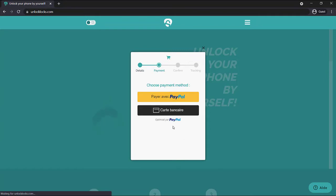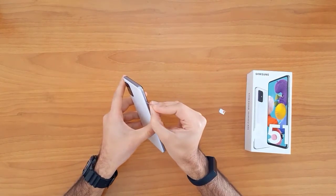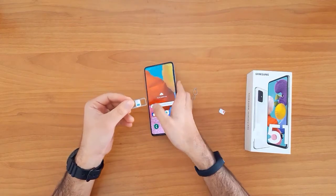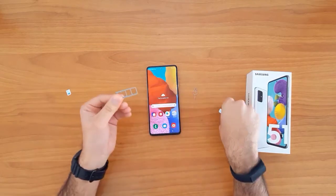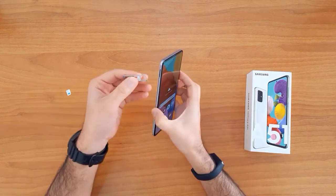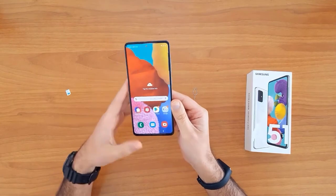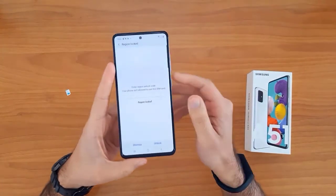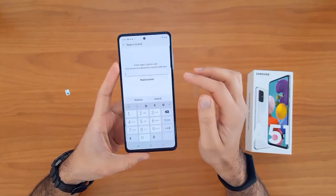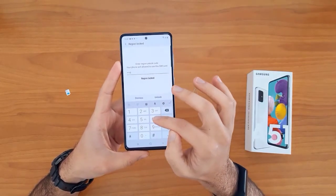Once the unlock code arrives to your email, let's go ahead and enter that code. To do that, we need to change the SIM card first. We need to remove the original SIM card, then insert a SIM card from a different network. Once the SIM card is inserted, your device will automatically ask you to enter the unlock code — and as you can see, it's asking for the unlock code now. Let's enter the unlock code we received from unlocklux.com.